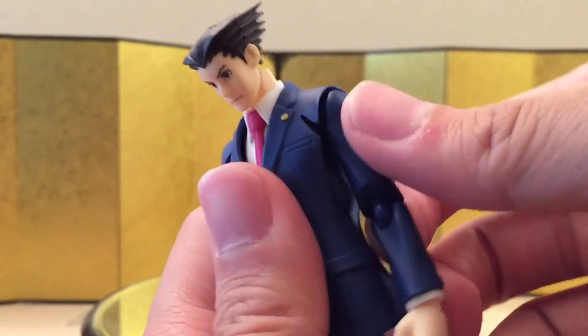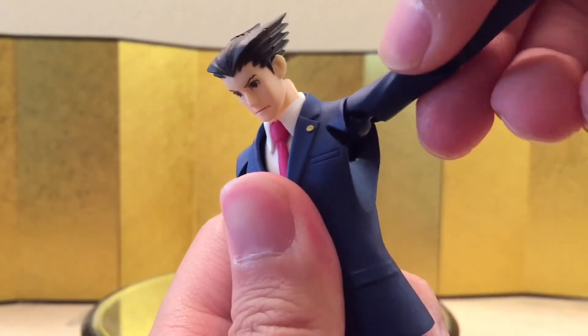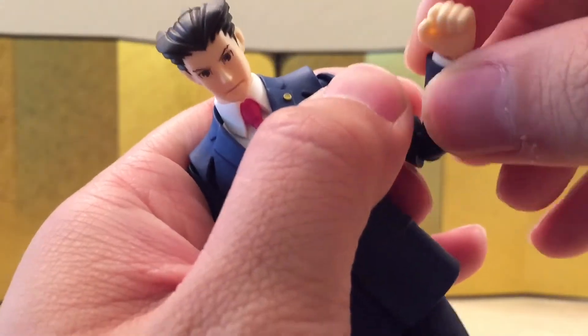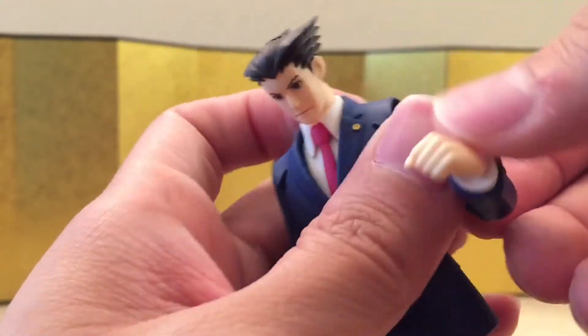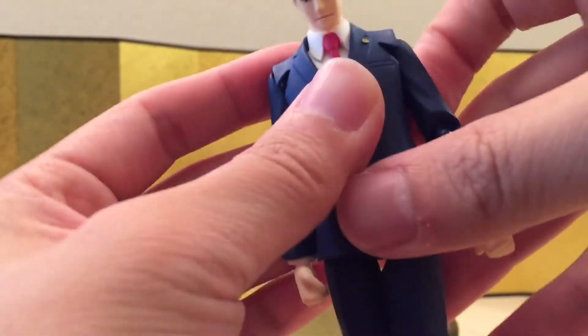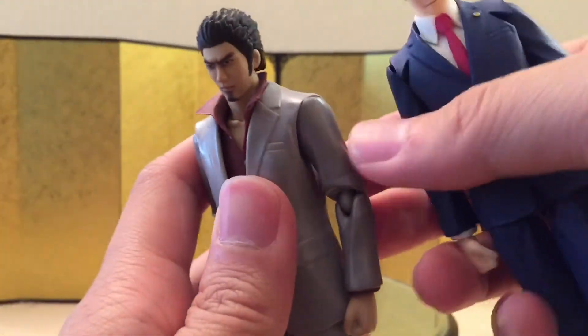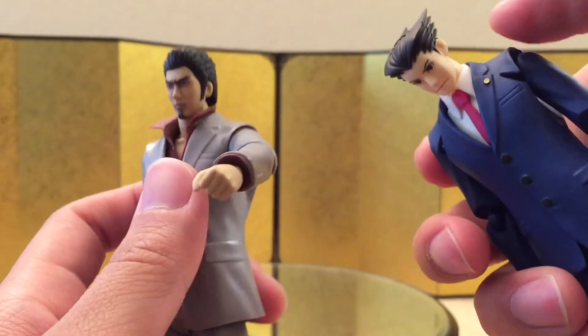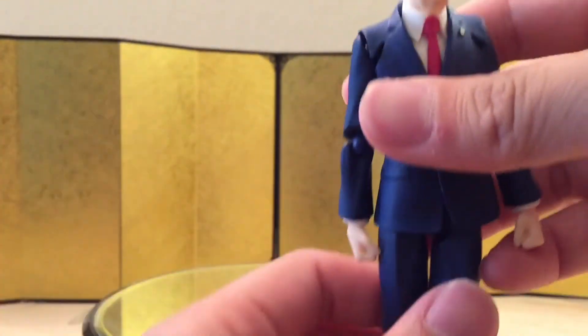At the shoulder, you can raise his arm all the way up, swivel through the shoulder, and curl about this much. You do have bicep swivel through the Figma joint and ball wrists. I really like how they made a cut over here so it's easier to raise his arm, unlike some older Figma figures like the Kazuma where it was very hard to punch — this cut really helps.